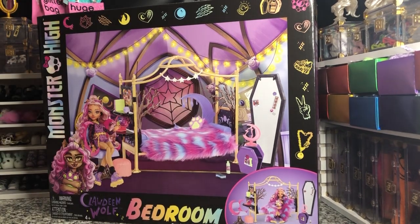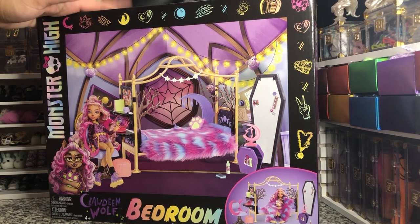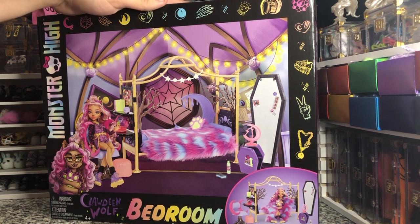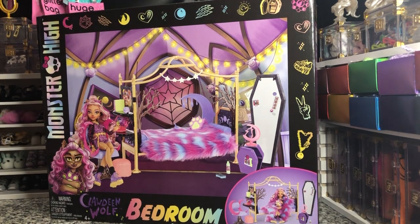Hey there y'all, Disney D Prints here today with another Monster High unboxing. Today we have the brand new Claudine Wolfe bedroom playset by Mattel. I picked mine up at Amazon for $42.99. I did pre-order it. It shipped pretty quickly — it wasn't supposed to get here till the middle of November, but it got here really early in October. I am looking forward to this set.